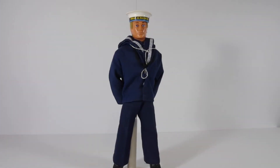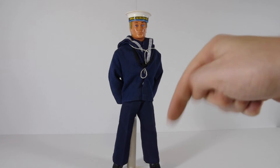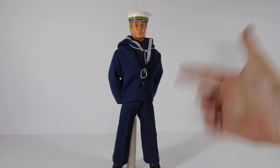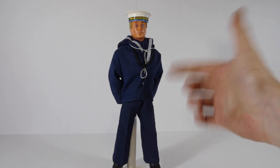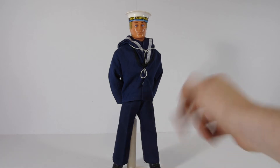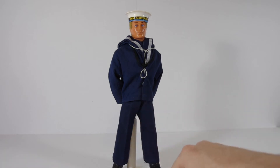Next is the Sailor. For all of these, I pretty much bought the uniform and already had the figures. All four of these I bought from the Vintage Action Man Collectors Group on Facebook — I'll put a link in the description. With this one, the blue part of the uniform was just dirty; it needed a thorough wash and an iron. I always try and iron the little creases in the pants and stuff like that.